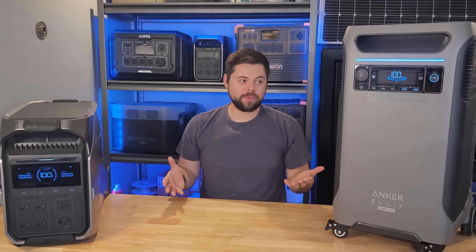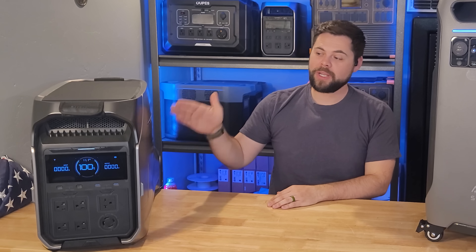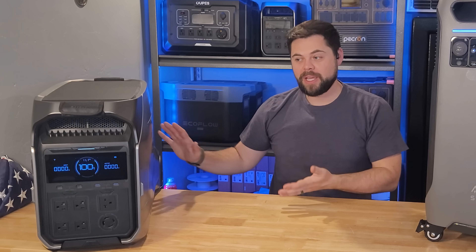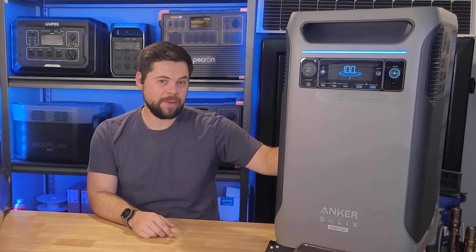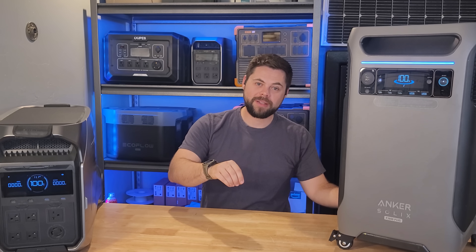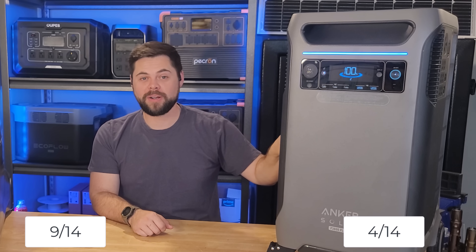Category eleven is weight. The Delta Pro 3 weighs 113 pounds — and for the amount of power and battery capacity you're getting, that's considered on the lighter side. The F3800 comes in at 132 pounds, so the Delta Pro 3 is about 20 pounds lighter and wins this category. However, category twelve — ease of movement — goes to the F3800. Even though it weighs more, its smoother back surface makes it easier to move up and down stairs.